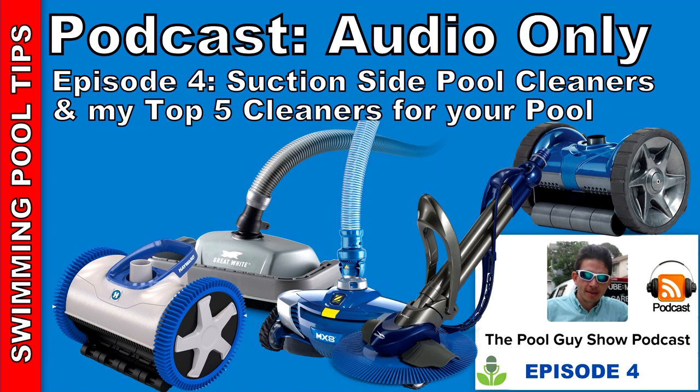So that's a look at the suction pool cleaners. I hope that you found this podcast helpful. I'm going to be covering the pressure cleaner and robotic cleaners in separate podcasts. If you have any questions regarding suction cleaners and which one would be best for your pool, you can email me, send me a photo of your pool, and I'll give you my best recommendation. Have a great week, and God bless.